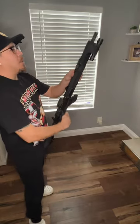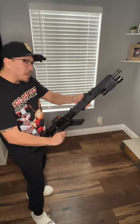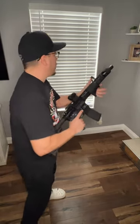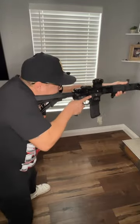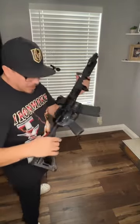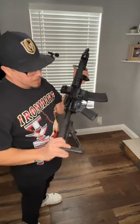This is a 16 inch barrel. For me personally, I would like an 11 inch barrel — 11 and a half, pin and weld it or something. I just think that's more realistic for home defense. Not that this isn't, but I would prefer that.